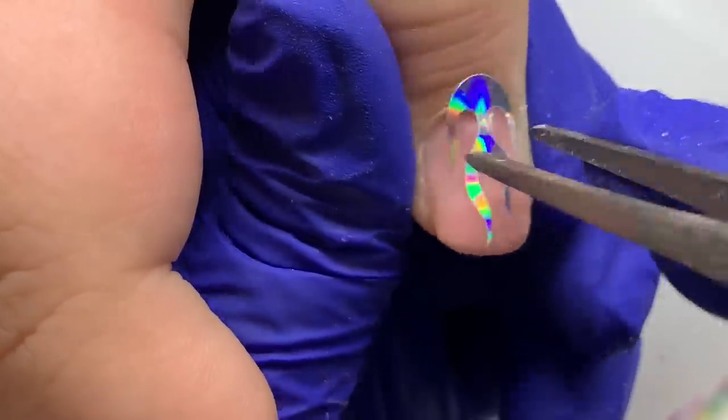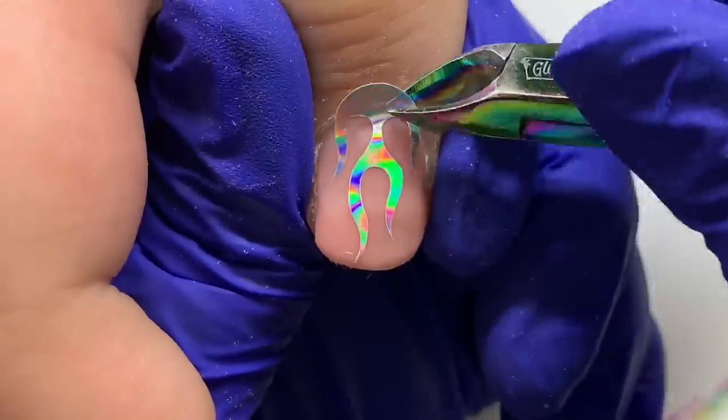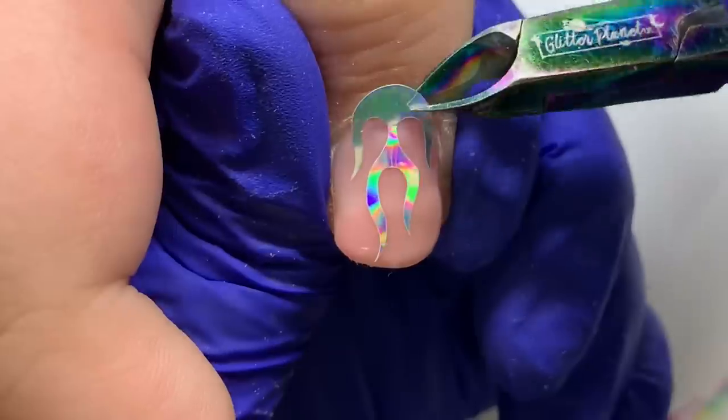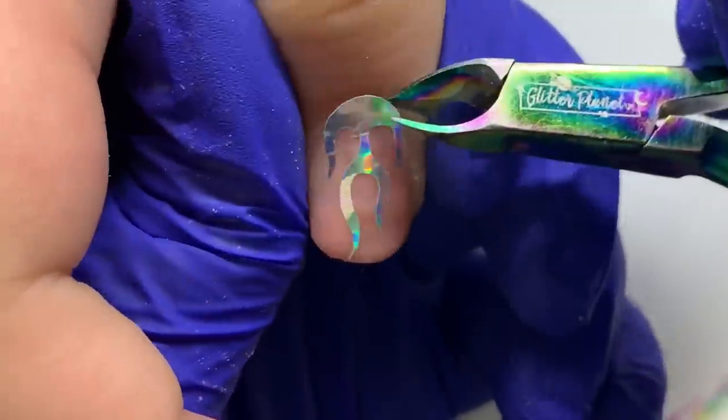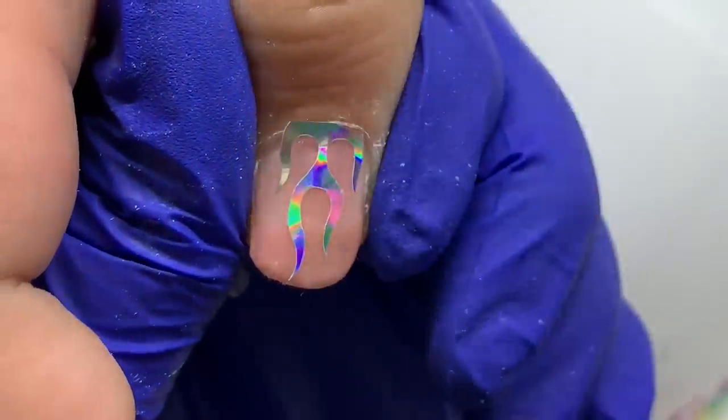Like this one — it was too long for her thumb but I wanted to use it, so I just applied it where it fit and I'm cutting off the excess with some nippers.